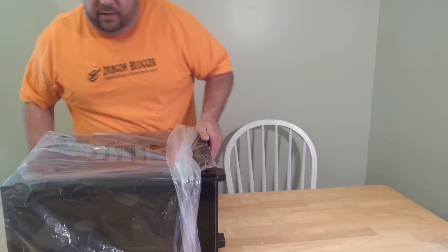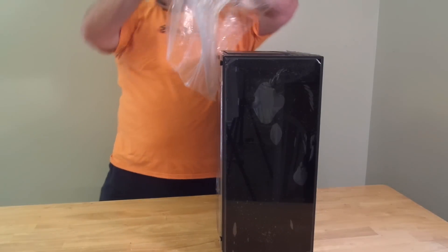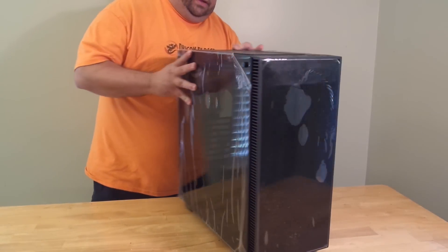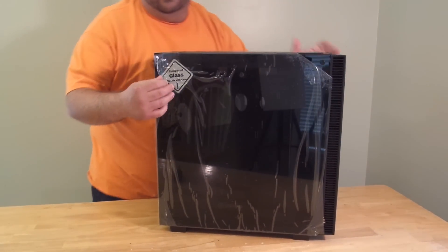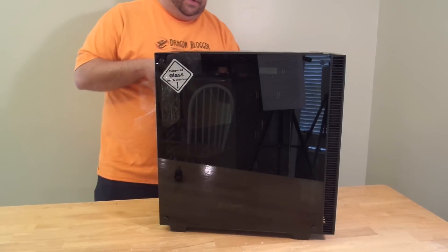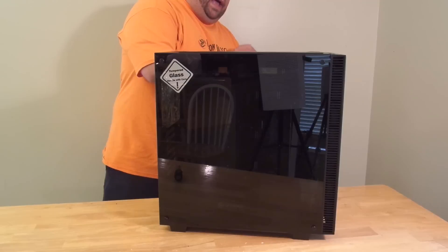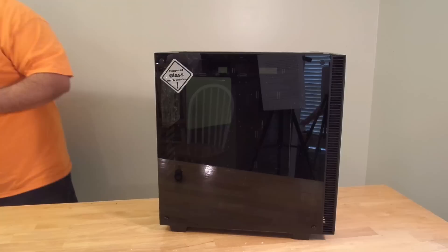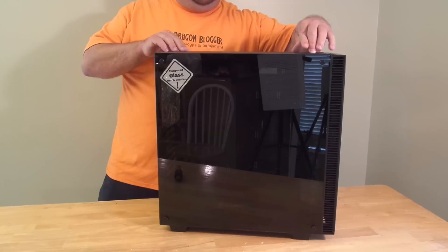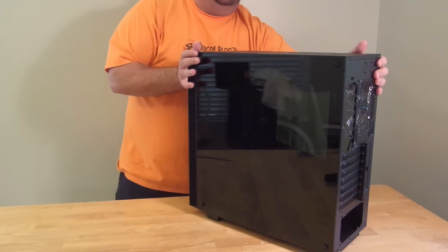Not just any standard steel and plastic case, though it does have steel and plastic. I'm going to go ahead and peel off the side here. You'll notice tempered glass — tempered glass so that it's not as weak as regular glass. And I peeled off the back as well, because the back also has tempered glass.